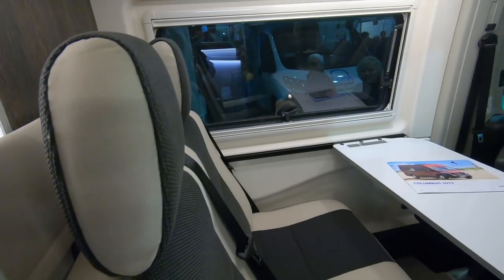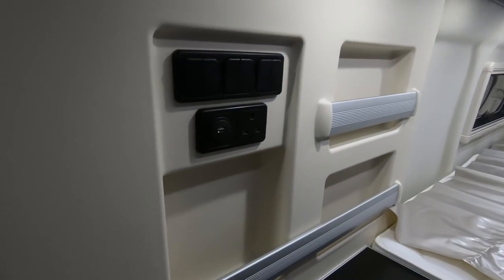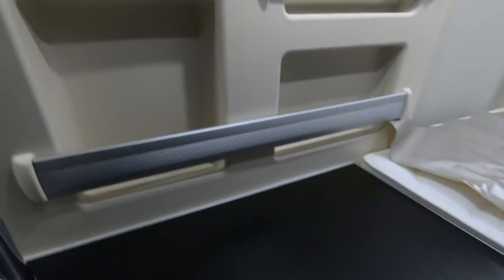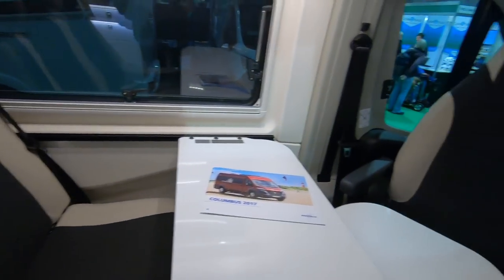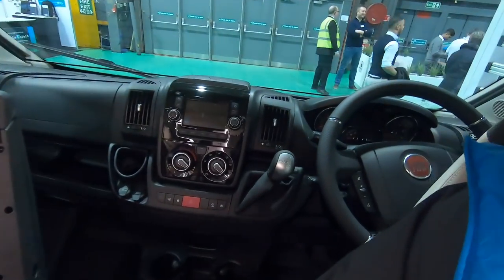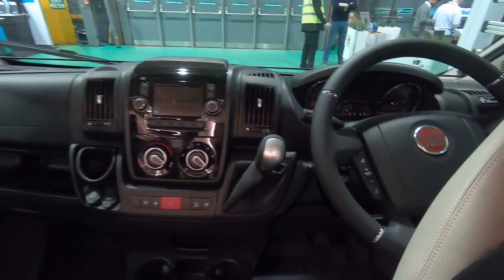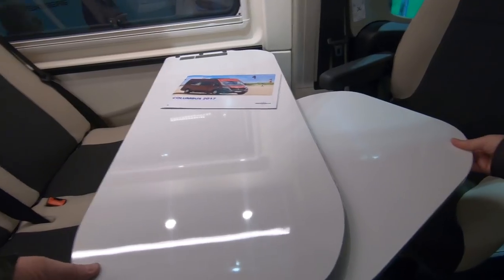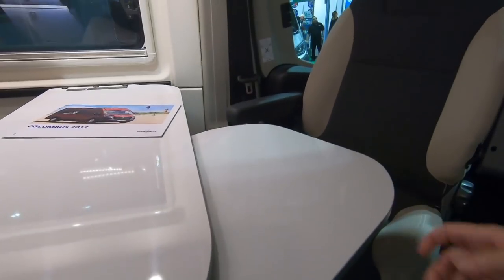That's a really comfortable bed. USB point, switches up there, lots of workspace. Really comfortable seats — I'm not going to get out of these seats. Automatic. Storage space up there. Good table, not too heavy with the swivelly bit.